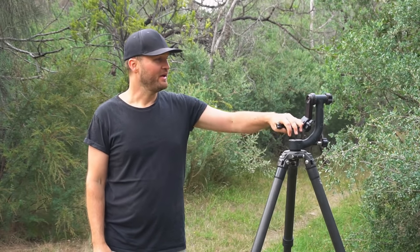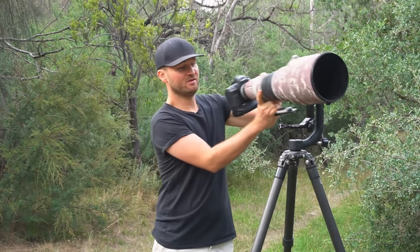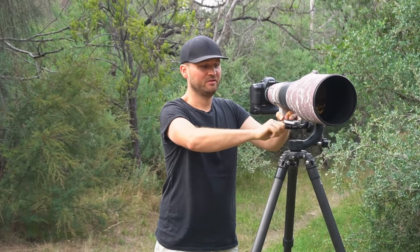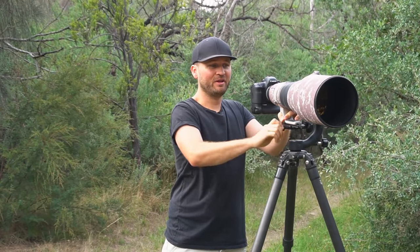When I say tripod head, I'm actually referring to one of these — a gimbal-style tripod head, probably the most popular tripod head for nature and bird photography. So how do people set it up normally? They grab the camera, look at what the manufacturer says, put it on the gimbal head, tighten it up, balance it out — now your camera sits on here perfectly.